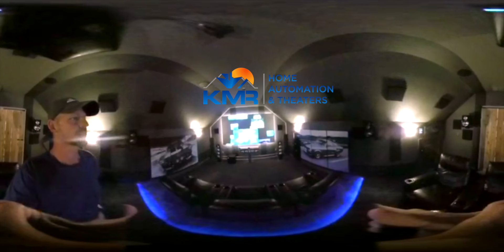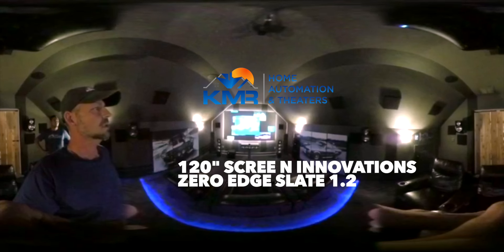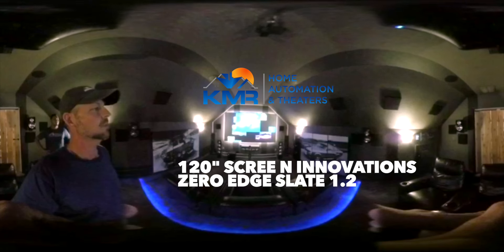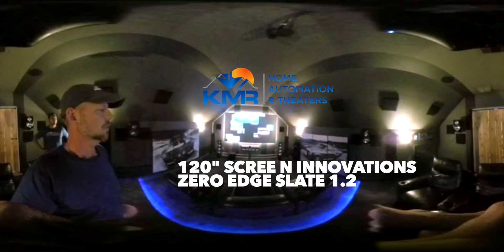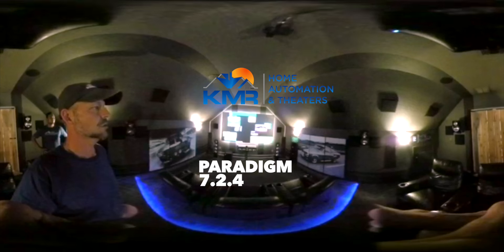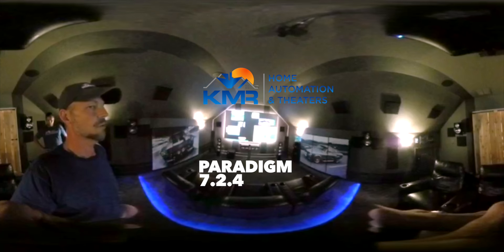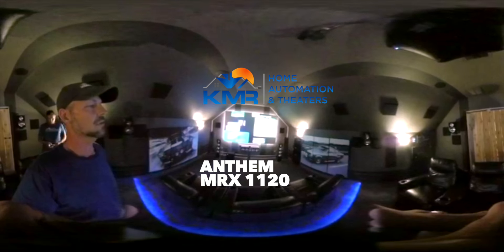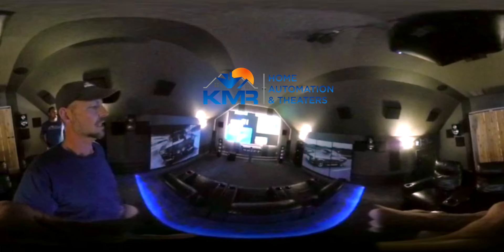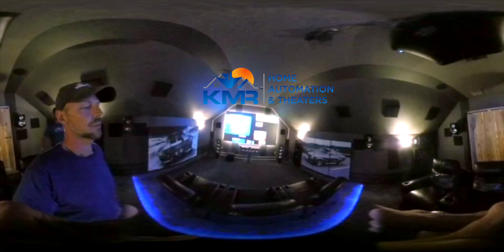This is our showroom, open for demos. We are running a 120-inch Screen Innovations Zero Edge Slate 1.2 in a 16x9 ratio. We are running a Paradigm Anthem system using a 7.2.4 configuration with an Anthem MRX 1120 AV receiver. We are using an SVS SB-2000 sub in the front.